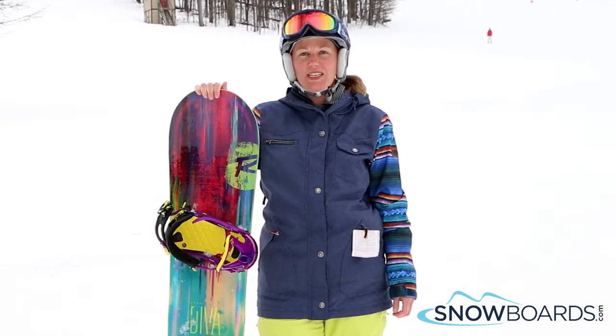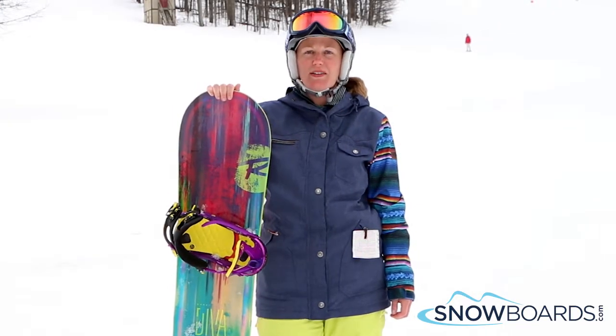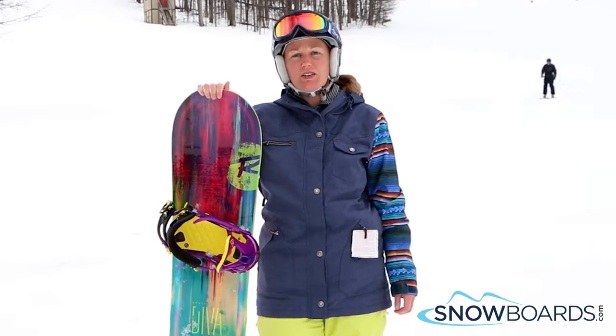Hi, I'm JJ and I just got off the Rossi Diva. I give this board a 5 out of 5 stars. This board was so much fun to go down.